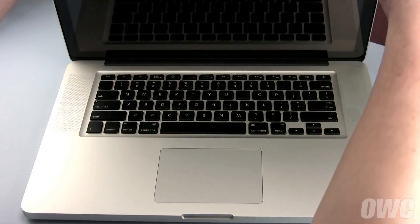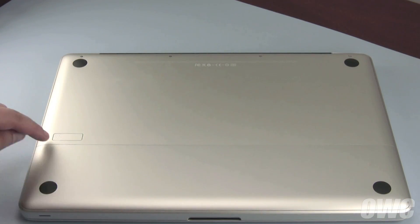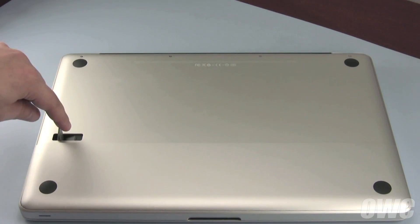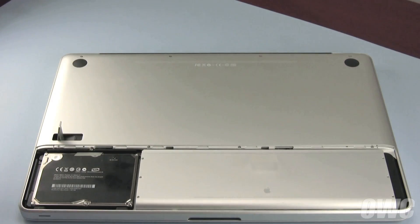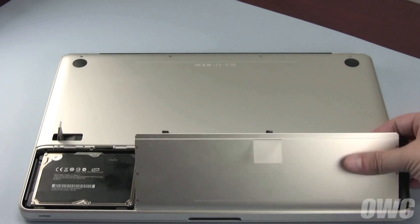The first step is to close your MacBook Pro and flip it over. Next, use the latch on the bottom to release the battery cover, which can then be removed. Then, lift the battery up and out of the MacBook Pro.